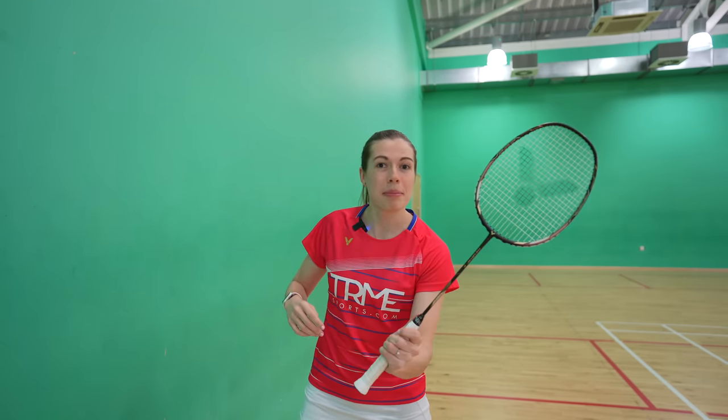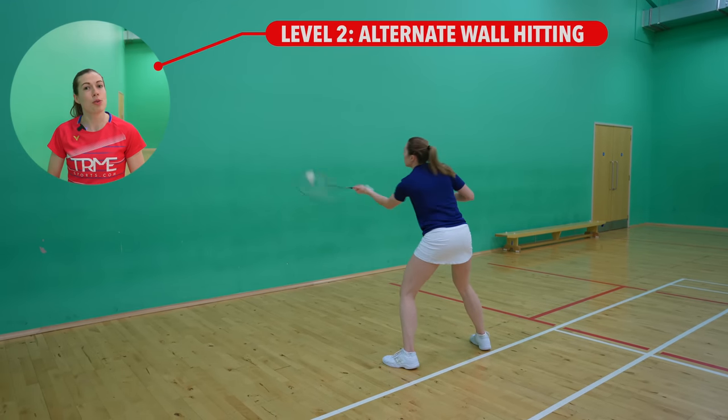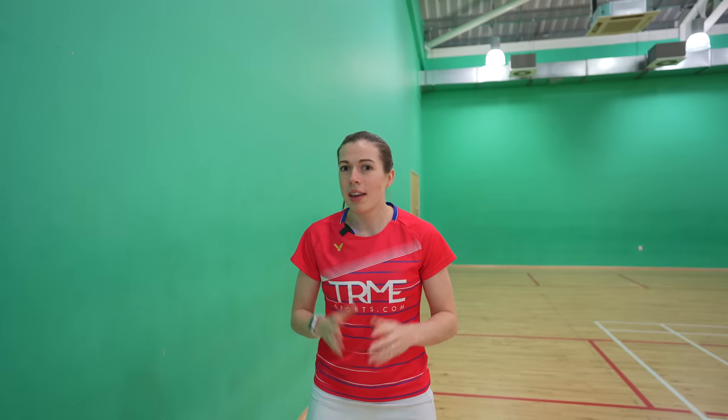Level two you can do on your own. Here you're going to do wall hitting, where you hit alternately between the backhand and the BRAP. This gets you used to going from hitting a shot on the backhand side to hitting a BRAP, and it'll also force you to create a bit more power in your shot. If you can do this, you can definitely do it in a match.